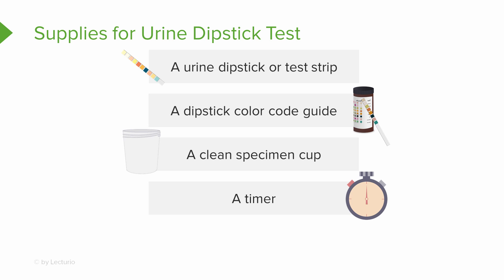Last and not least, you need a urine sample. So think through what you need: you grab the bottle of urine dipstick — it's got the color code on it — you take a strip out, you have a clean specimen cup, a urine sample, and a way to time it.